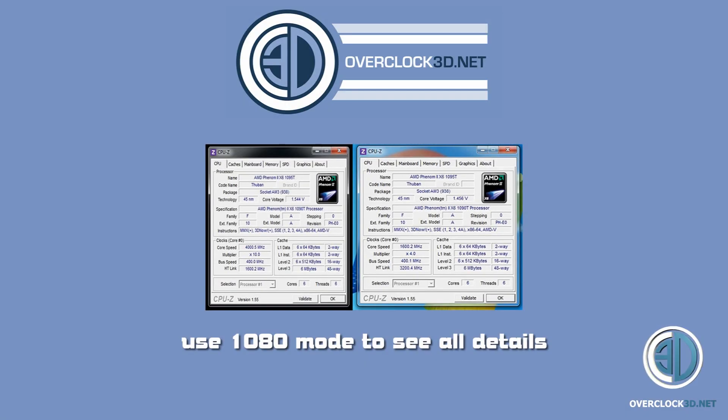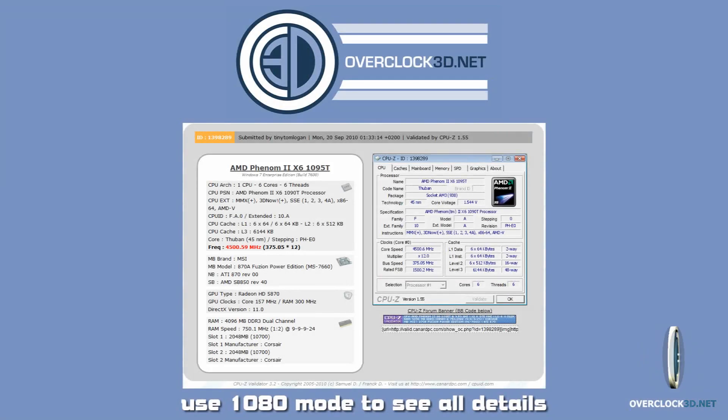We also got our highest clock ever on the 1090T — we managed to get 4.5GHz out of it with, I think, a 375 or 350 base. I'll put the screenshots in now. So you've seen 400 base on the processor, and a 4.5GHz maximum clock, and this is all on a 120 pound motherboard. It's absolutely phenomenal.